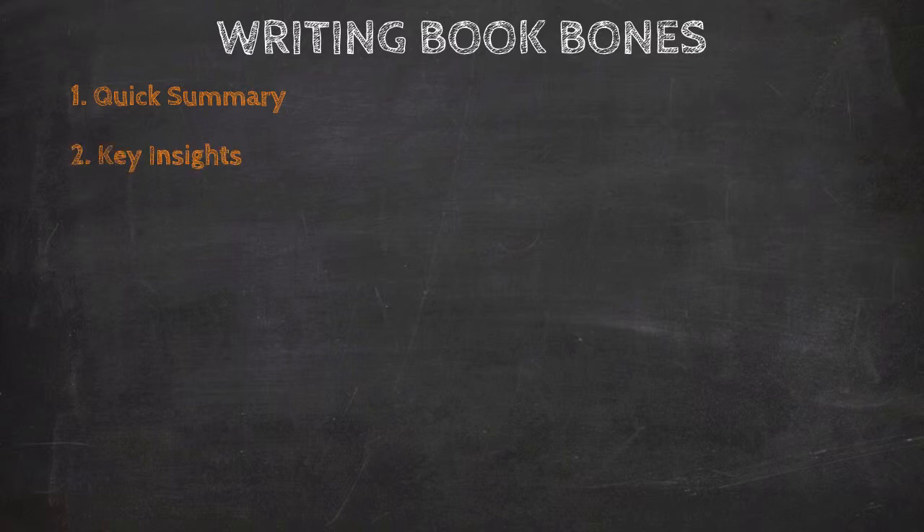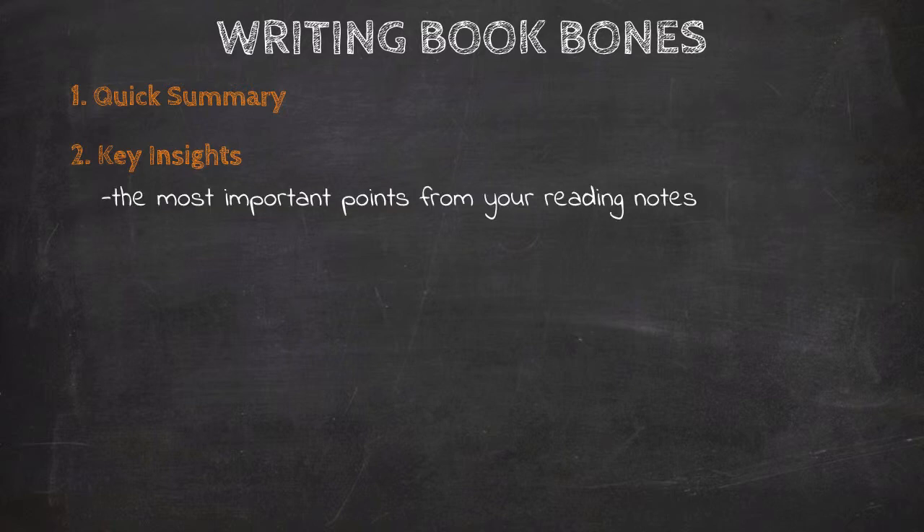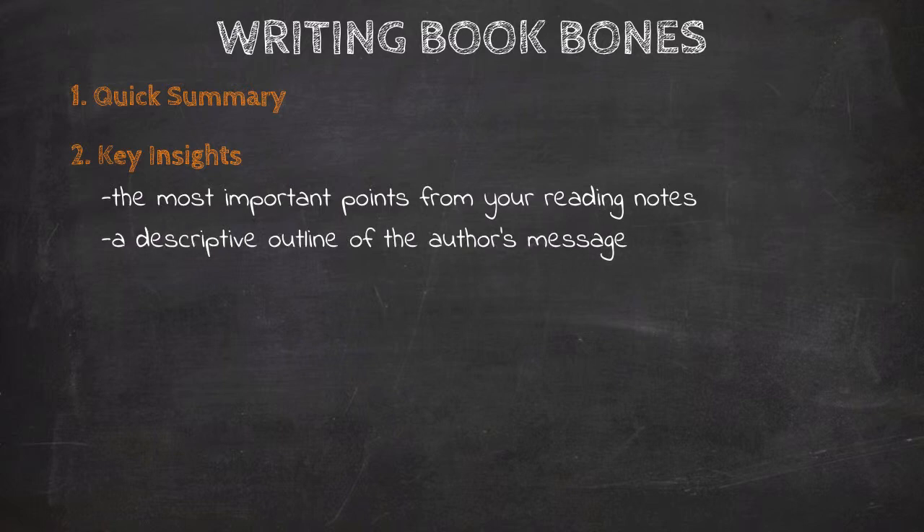Key insights is a list of the most important points from your reading notes — the concepts, ideas, and arguments that outline the author's message. You want to write these down in bullet point paragraphs as clearly and articulately as possible. This type of writing will help sharpen your thinking as you try to find exactly the right words to express your thoughts and analysis.